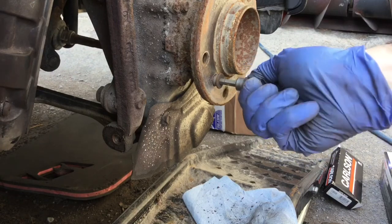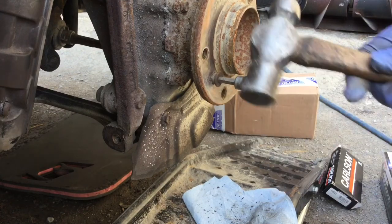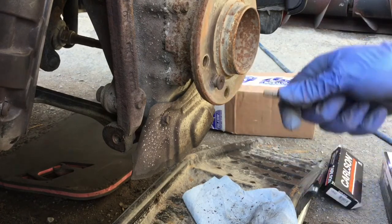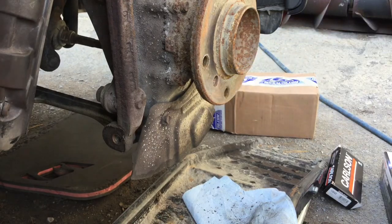More than a turn — you want this thing to be holding in place. Just tap it a bit. Okay, so now the disc has been removed.